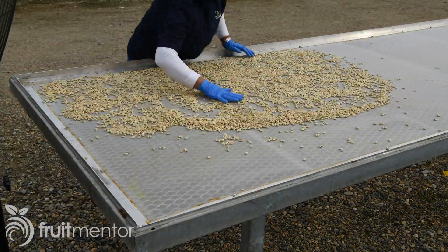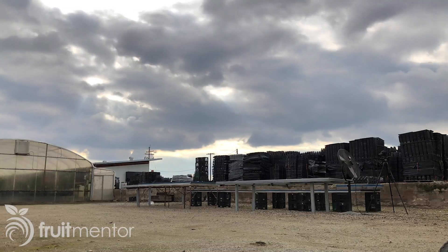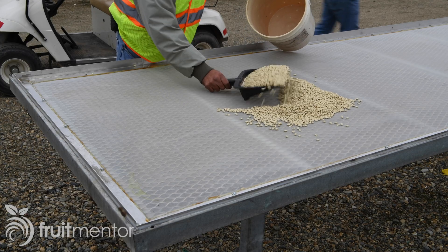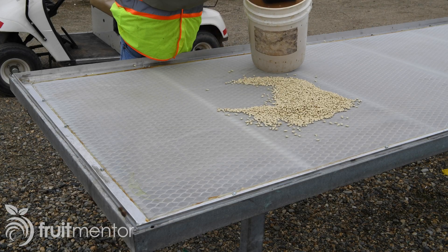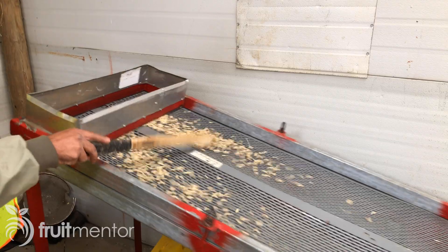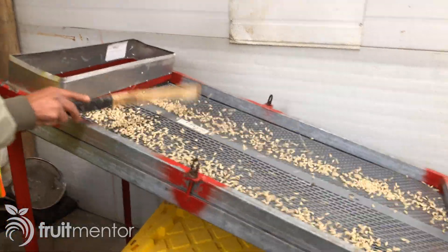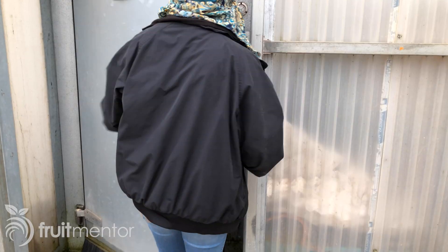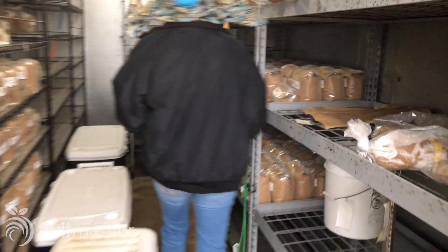The seeds are spread out to dry in the mild autumn sunshine typical of California's Central Valley. When the seeds are dry, they are collected and taken to the seed sorter. The seeds are sorted into multiple sizes and then packaged. Seeds that are not germinated right away are placed in cold storage and used throughout the year.